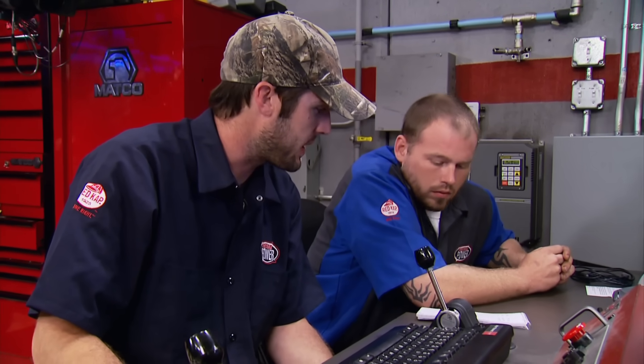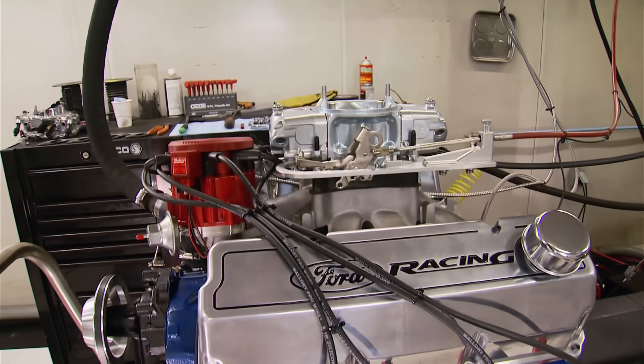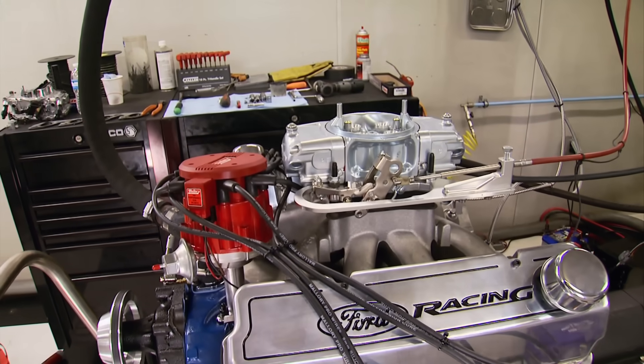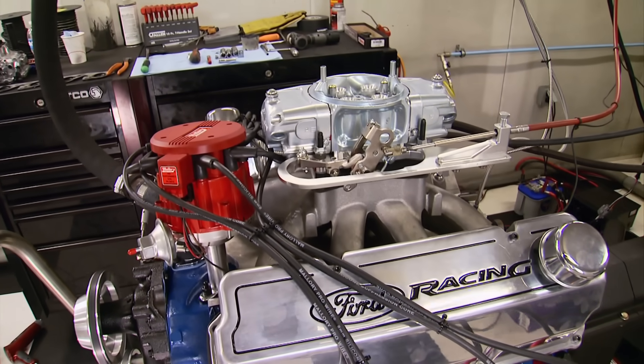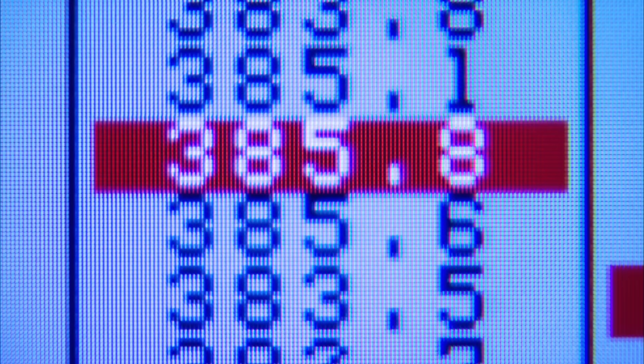First pull came in at 378 horsepower and 385 foot-pounds — we're down on power and down on torque, about 10 foot-pounds less than our 2V heads. With the oil back up to temperature along with the heads, we should see a few more horsepower. Next run came up a little to 387 horsepower and 385 foot-pounds.